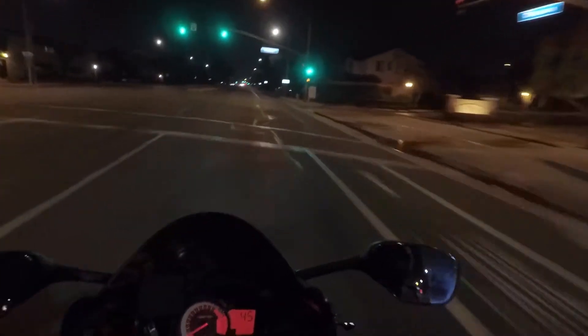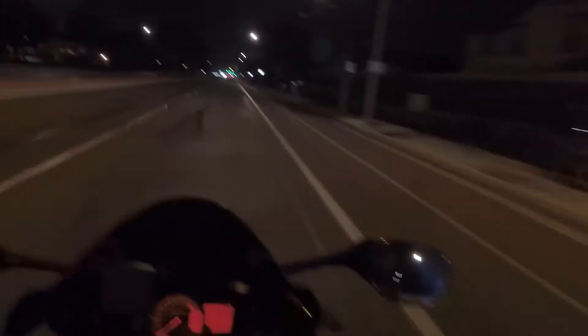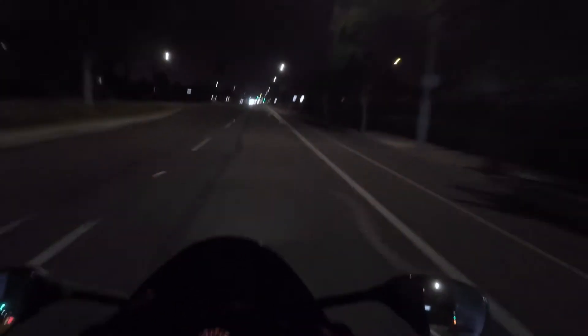I'm going to put the visor down and see if the audio is a little bit better. So when we go riding during the day it'll be legit.